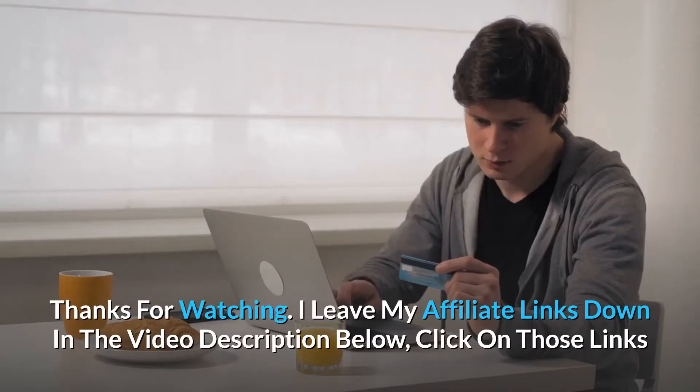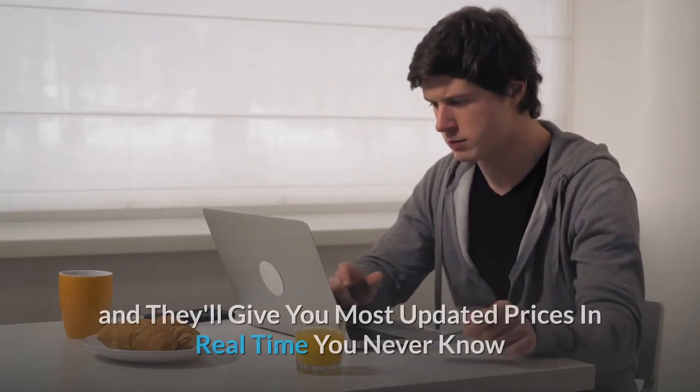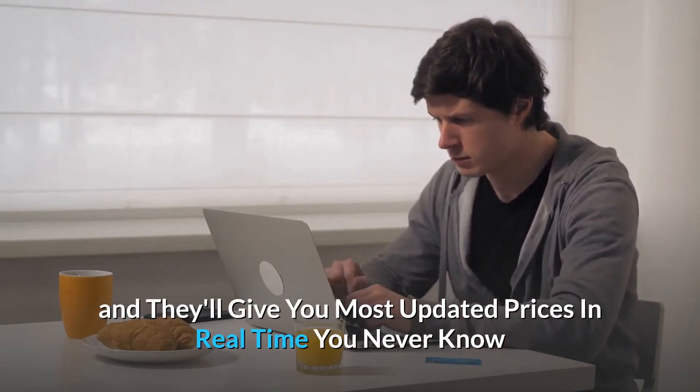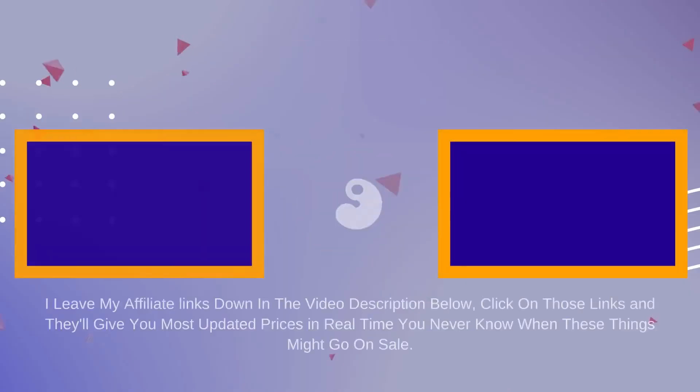Thanks for watching. I leave my affiliate links down in the video description below. Click on those links and they'll give you the most updated prices in real time — you never know when these things might go on sale. We'll see you in the next one.